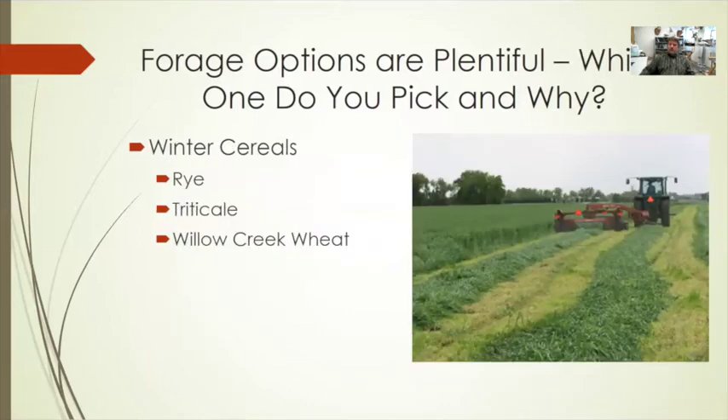Winter cereals are another great option, but they require planning a year in advance, as they need to be seeded in September for harvest the following year in haying, silage, or grazing scenarios. Winter rye has probably been the most popular, driven by its value as a cover crop — seed availability and costs are low. Triticale is getting more popular, similar to rye in production but higher in quality and slightly higher in cost. Willow Creek winter wheat is a high-quality feed harvested a little later and is another solid winter cereal option.